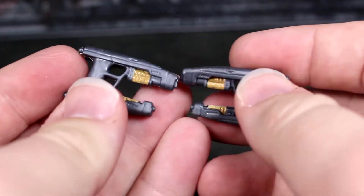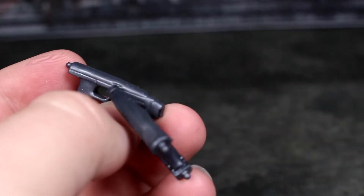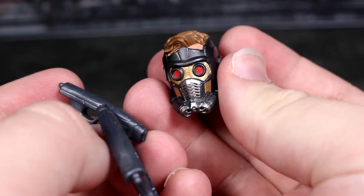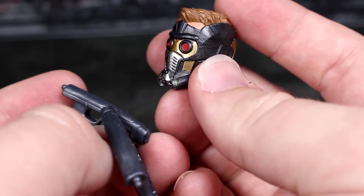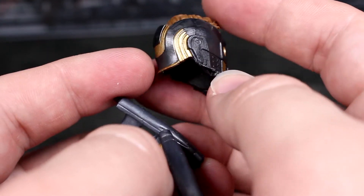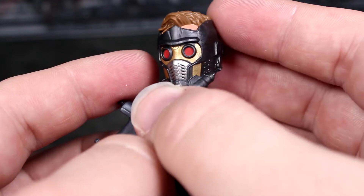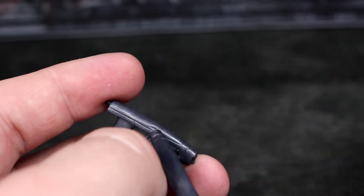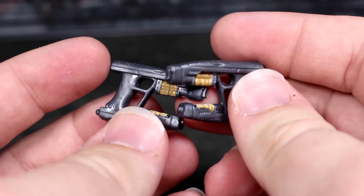Other than that, this figure only comes with his blasters — he does not come with an alternate Star-Lord helmet head, which I have a spare here from a previous Star-Lord figure. That's a bit of a bummer because the figure comes with even less accessories than previous ones. For 25 bucks, they definitely could have packed in another head into the packaging, and I don't know why they didn't do that.